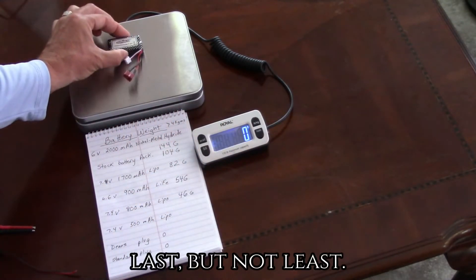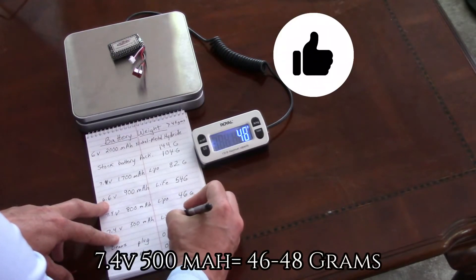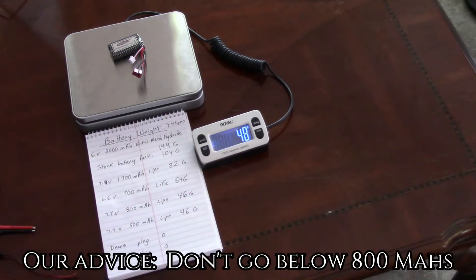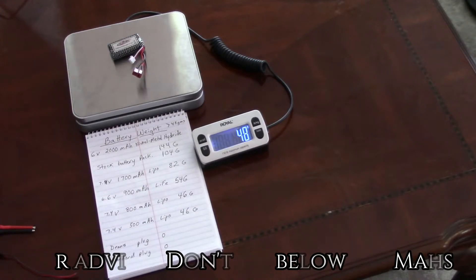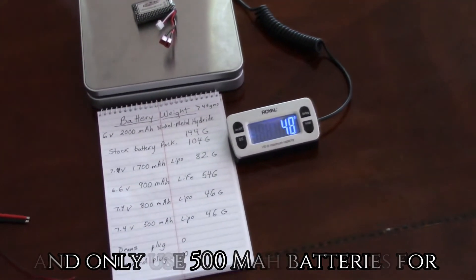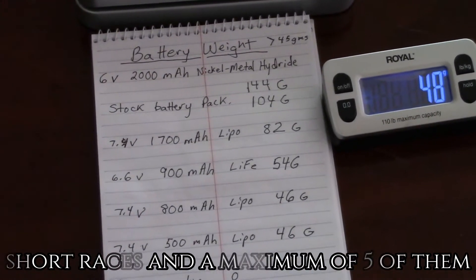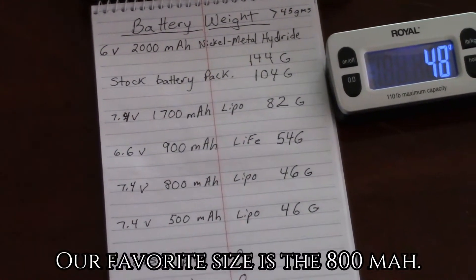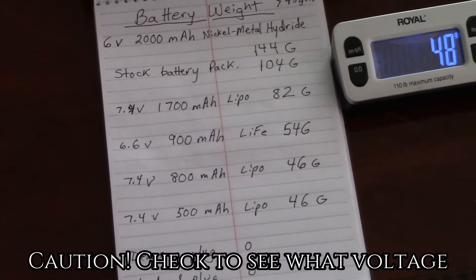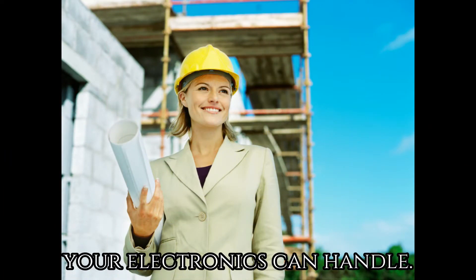Last but not least, we test the 7.4-volt 500 milliamp, which comes in at 46 then changes to 48 grams. Our advice is don't go below the 800 milliamp — why would you, they weigh about the same? Only use a 500 milliamp if you're going to do really short races, maybe a maximum of five. Our favorite size for standard DF-65 racing is the 800 milliamp.